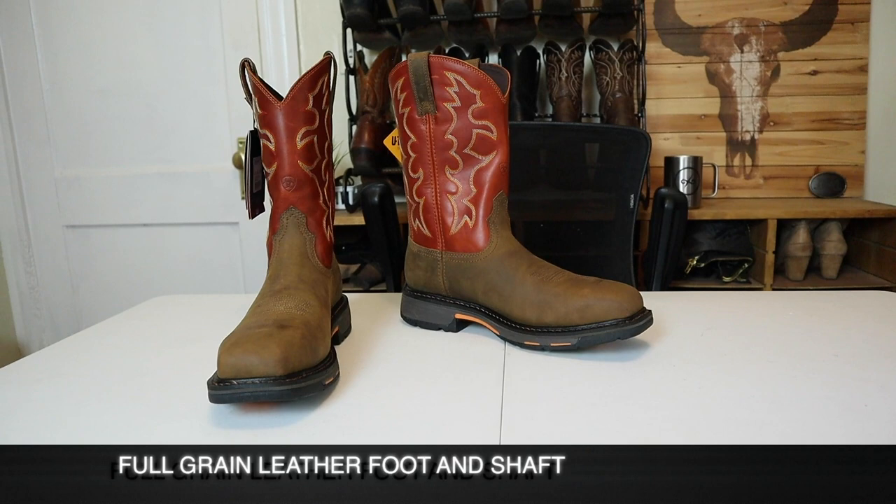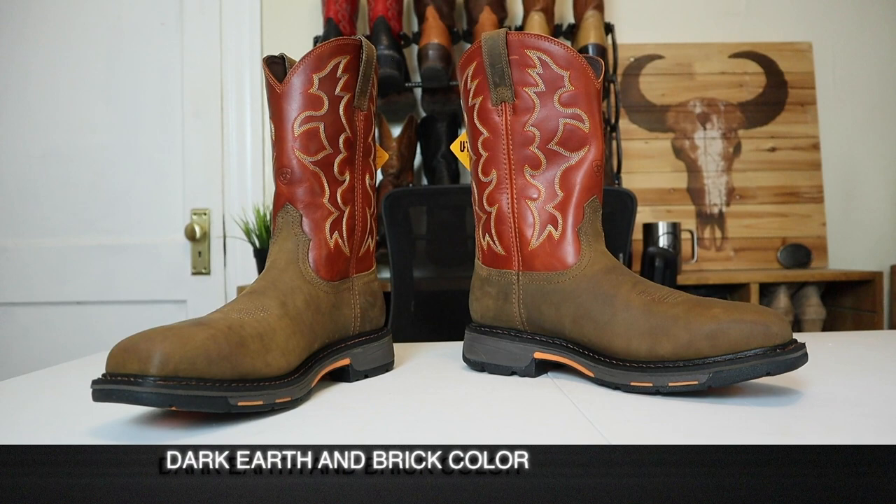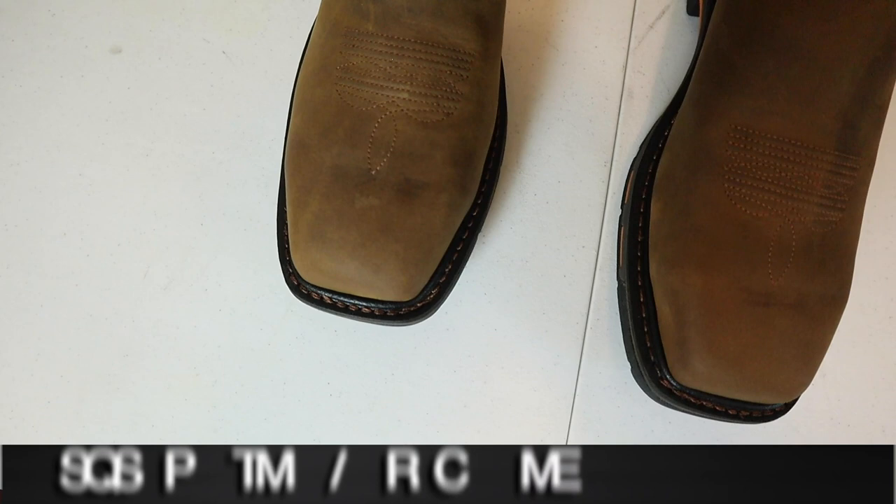The Work Hog doesn't use as much leather as other boots we've seen on this channel, but it still has a leather foot and shaft. I have it in the dark earth and brick color, and I think it looks great — I really like that brick color shaft. We also have a square toe shape and underneath we do have the steel toe for safety.